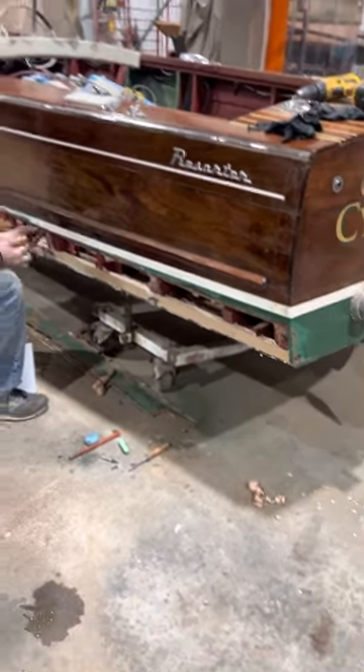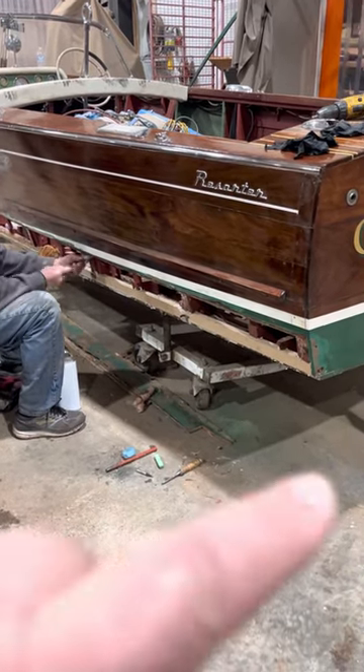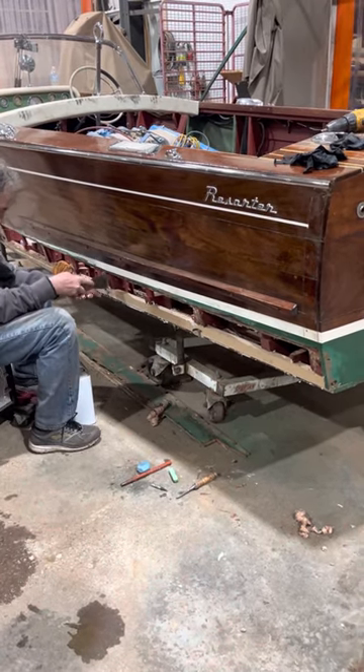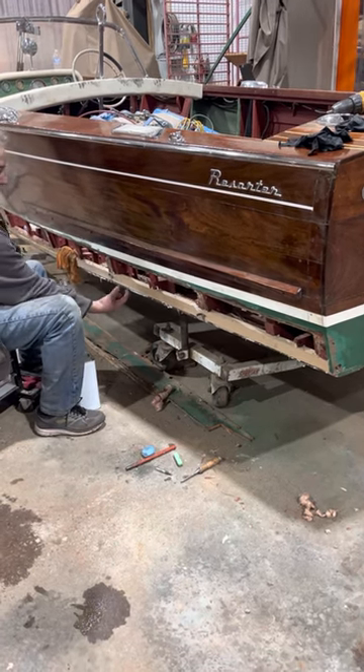Hey Baron, this is Paul Tundiff and Mark Berryman. Mark has replaced your chine, as you can see down here, so he's doing a little cleanup of the 5200 and the lands for where the next plank goes. We've got to make a new plank and we had to just tear the old plank up to get it out of there.